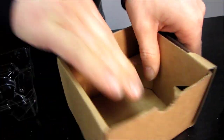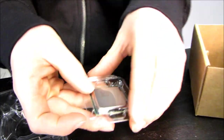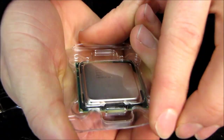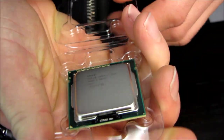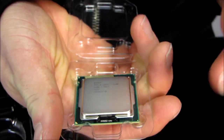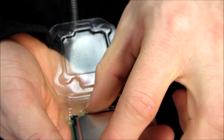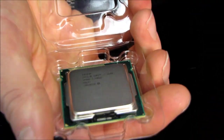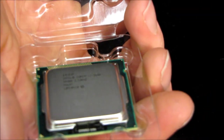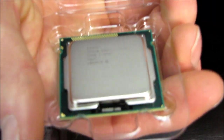Now let's have a look at the CPU itself. It comes out just like this, in its little plastic clamshell. As I mentioned, this is nearly identical to the 2600K — same clock speed, same cache. The only performance difference you'll see is on the onboard graphics, which you'd only be using on an H67 or Z68 chipset, not P67 since it doesn't support onboard graphics.